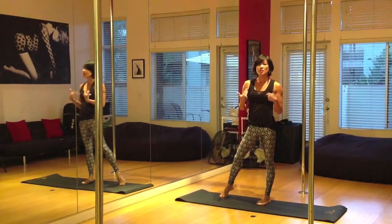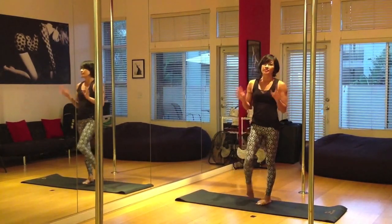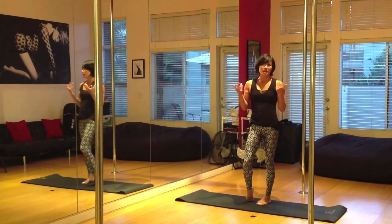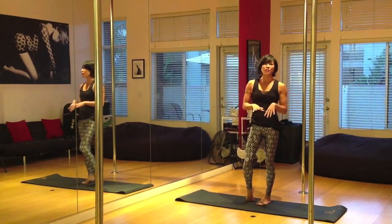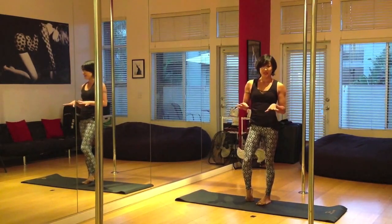If you're experiencing wrist pain or any kind of grip pain, just take it easy. These are just suggested time increments. You know your body — if you need to just do 5 seconds on and 5 seconds off every day this week, that's totally okay. Just work at your own pace.